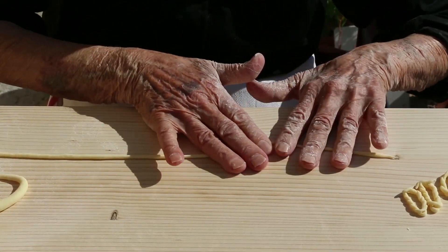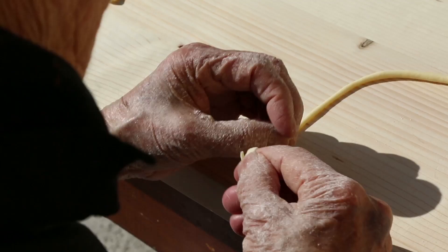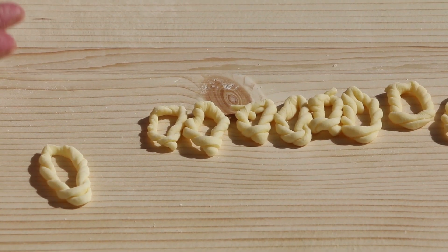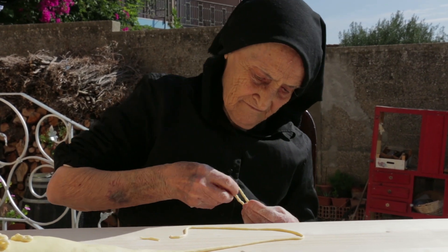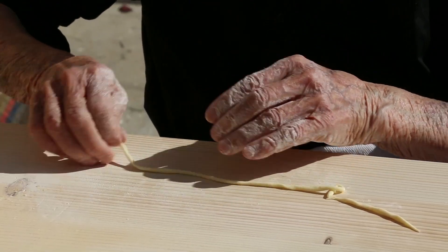Cesaria is famous for making especially fine loriguitas, and here she thinks the pasta is too thick. Loriguitas were traditional for All Saints Day on the 1st of November. They have been made for centuries, and it's no surprise the town is also well known for handmade textiles.